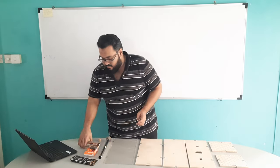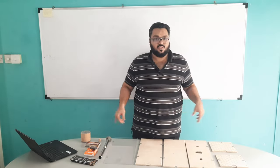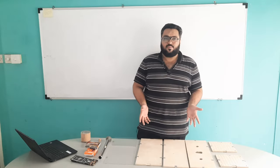Then we have a matchbox and all this collectively will help us in performing the experiment.